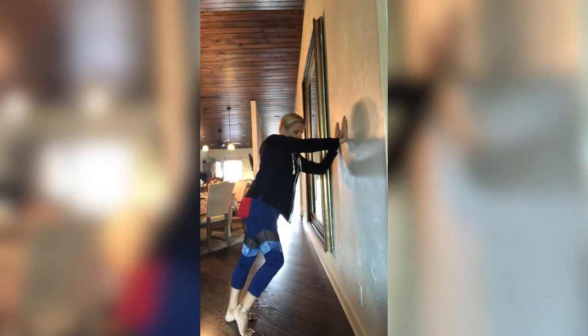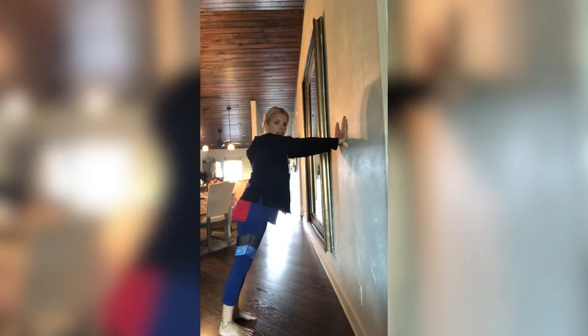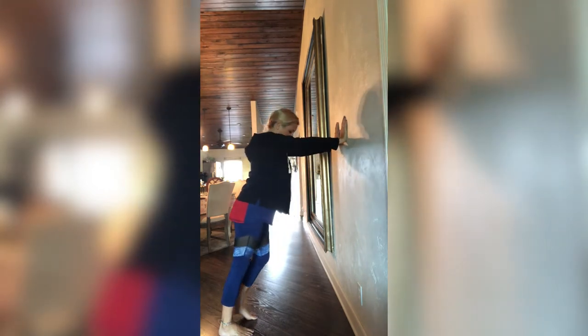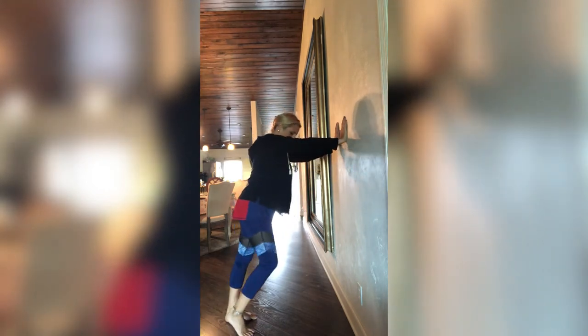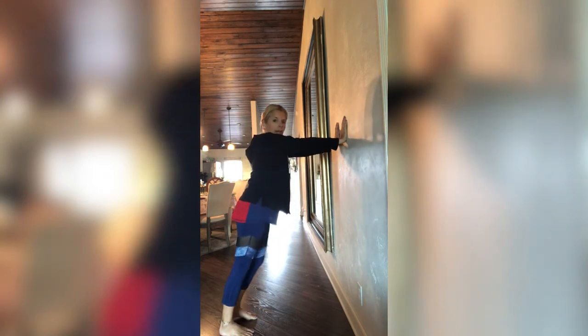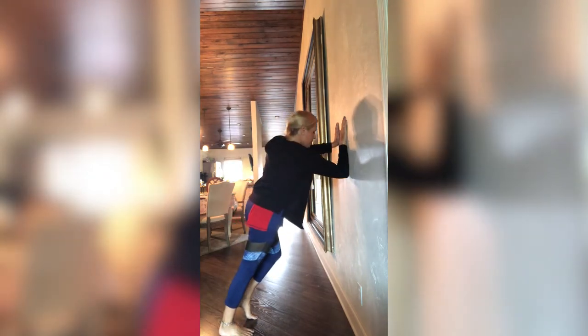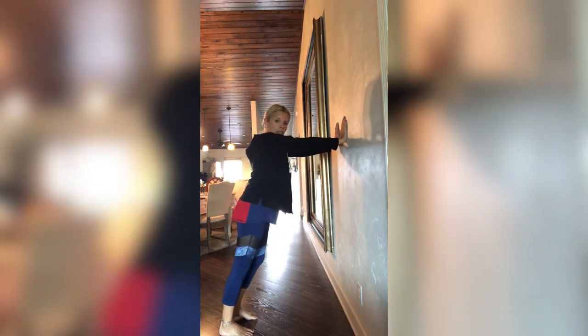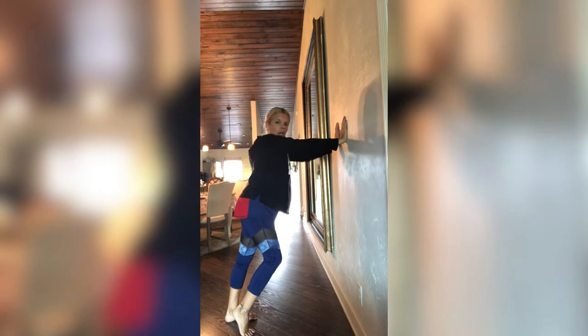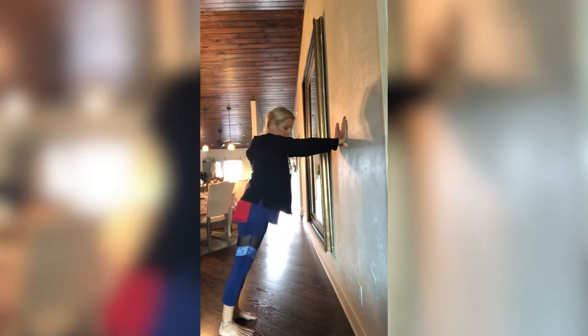Bend that knee, then the elbow, straight, straighten that leg. Side to side, alternating. Good job guys. Bend, down, up, straight. Bend, down, up, straight. Great job guys.